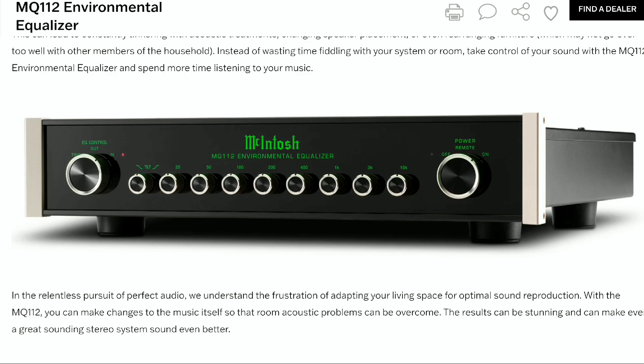The MQ112 features McIntosh's timeless and distinct visual characteristics. You get the illuminated logo on the front, a black glass front faceplate, a rotary knob, and custom machined aluminum knobs and caps.